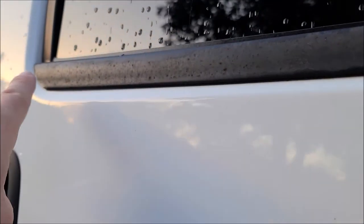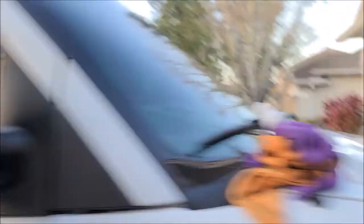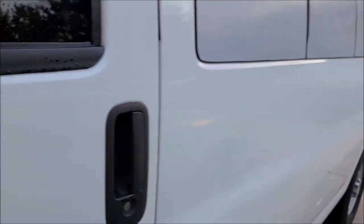You can see this mold all over this piece of trim. You can see my pretty clean van over here.